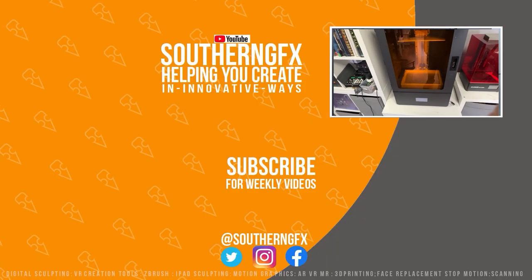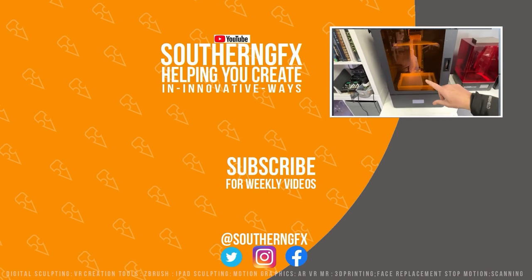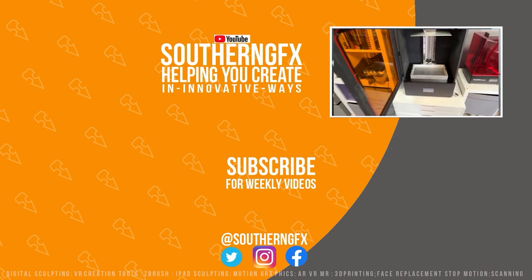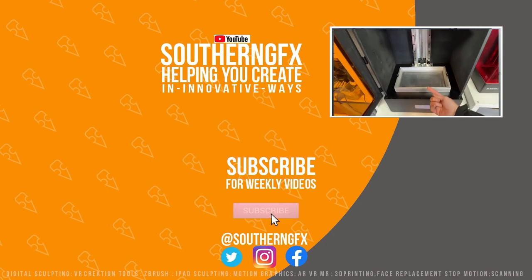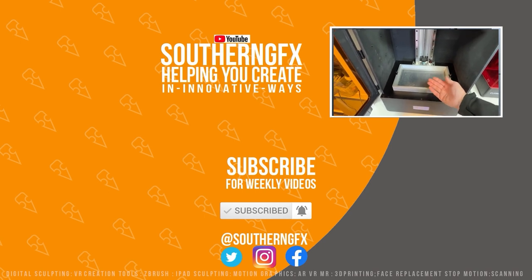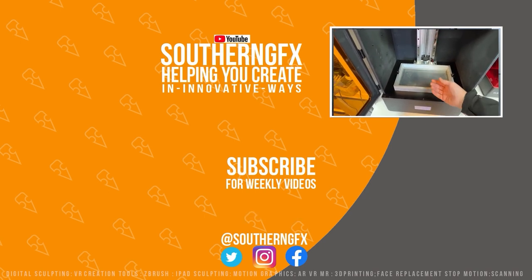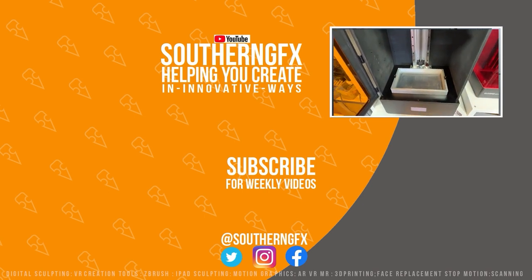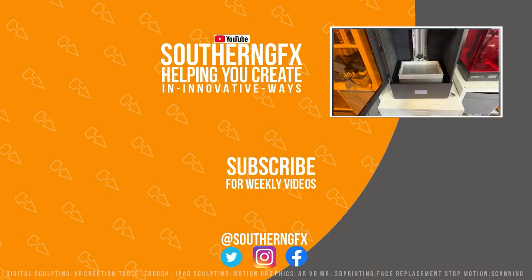Thank you so much for watching the video — if you do like it, please give us a thumbs up because it helps us get in front of other people who might like this kind of content. If you like the video, why not subscribe to the channel? We do a wide range of courses that suit the beginner all the way up to advanced, so take a look at the links in the description to see what we've got on offer.